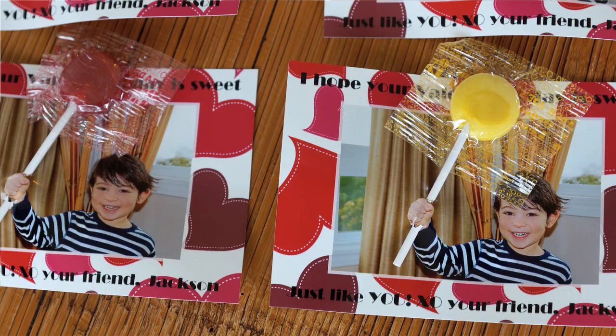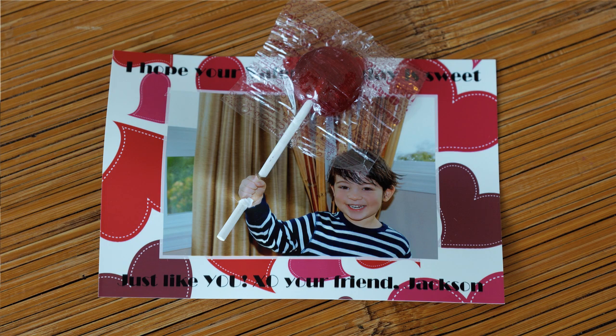Hi guys! So Valentine's Day is next week and I made some adorable Valentine's Day cards for my son to bring to school that I wanted to share with you guys. They came out super cute and they're really easy to make.